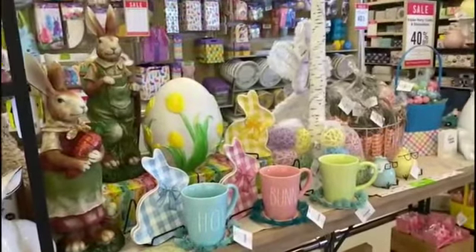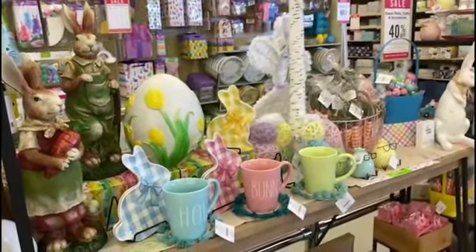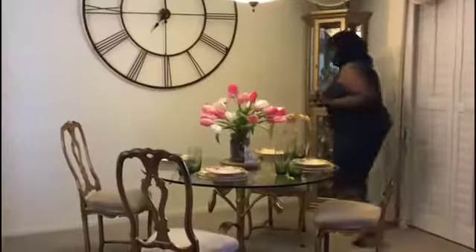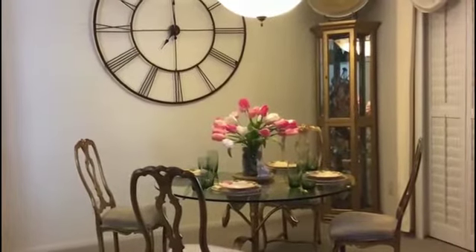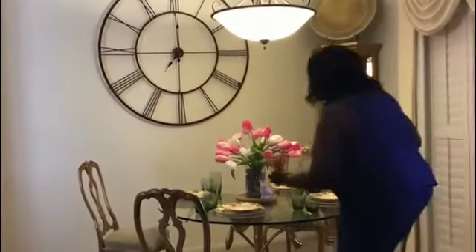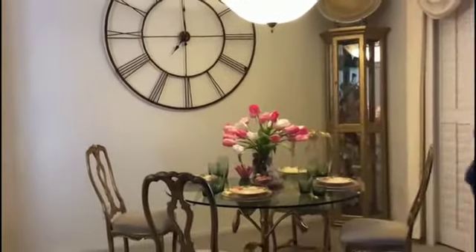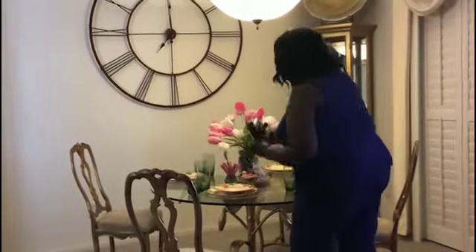But I'm still needing that pop of color to bring it to life. I'll show you what I was working on — it wasn't pulled together like I thought, so I had to go back out. I went to Michael's and was able to find some tulips. So I got the tulips. Let's get started.